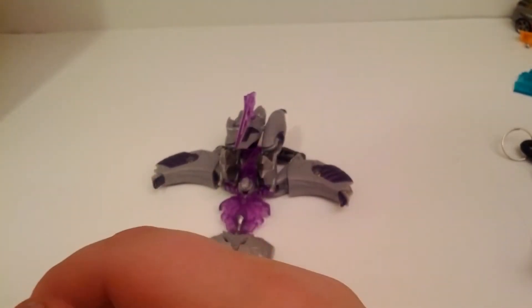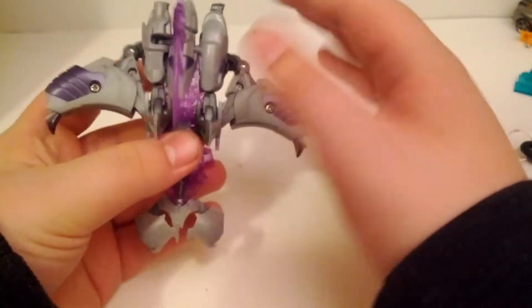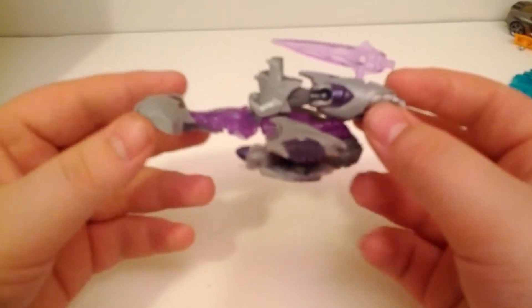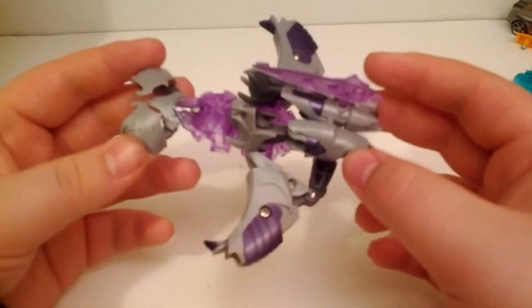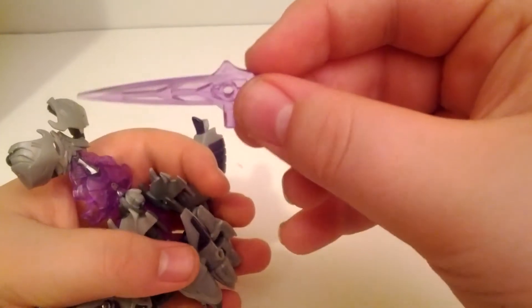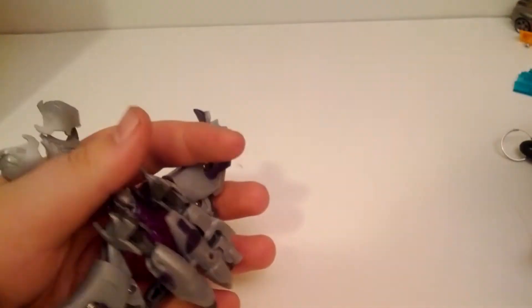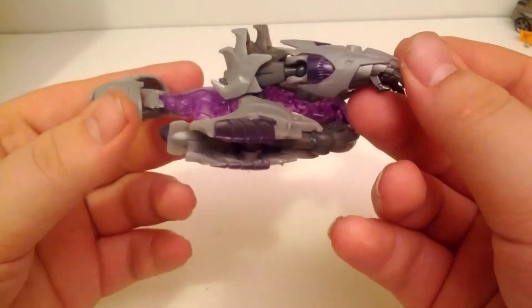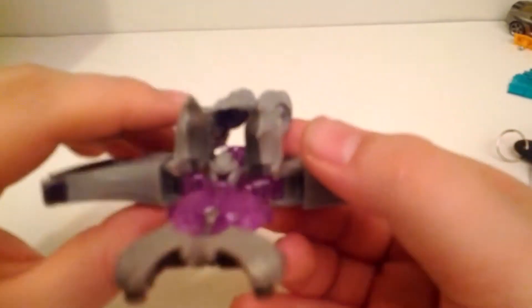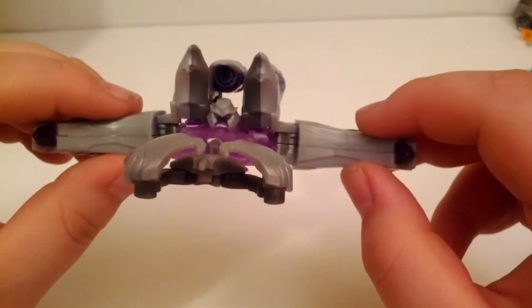This is him in his Cybertronian jet mode. It comes with a clear purple sword. Here's a good look - very nice detailing. It's kind of normal for him to have visible head syndrome in this mode.